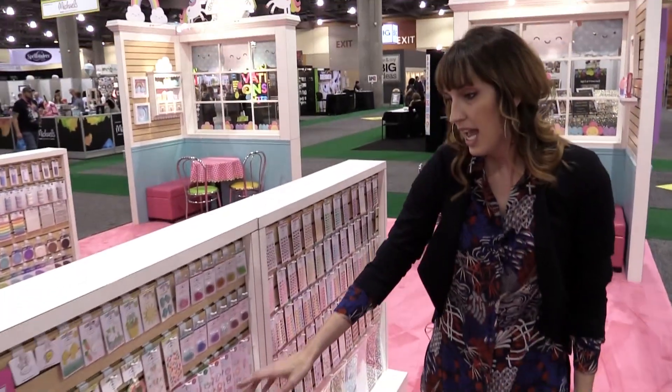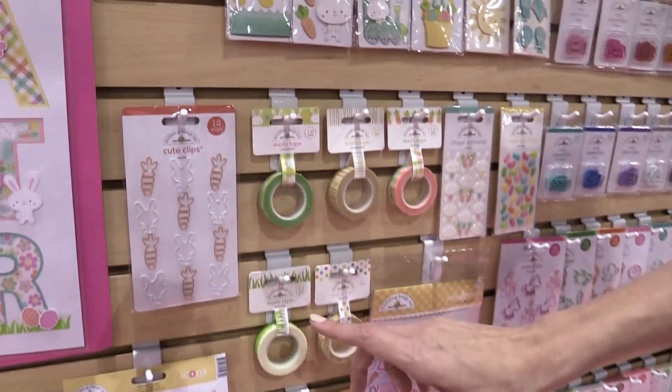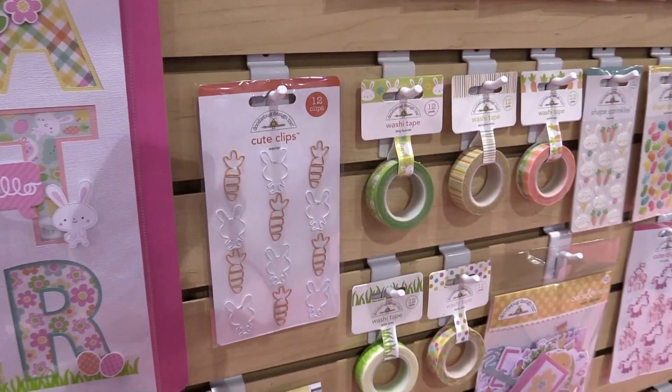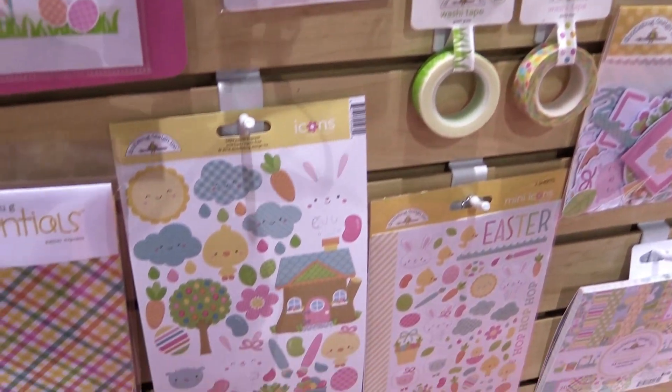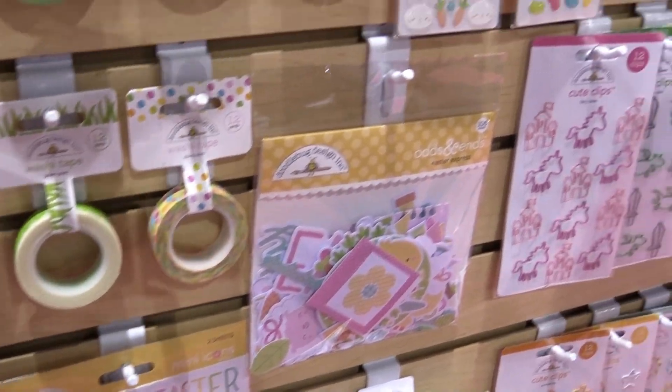And then over here, this is the Easter line. You can see some of the cute little bunny and carrot cute clips, the Doodle Pops, there's jelly beans, shaped sprinkles. A lot of fun you can have with this Easter Things line.